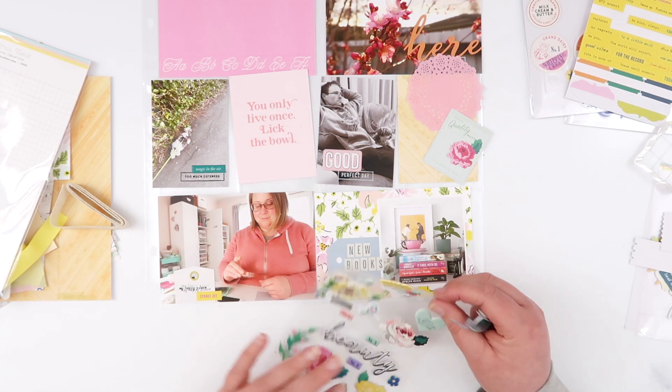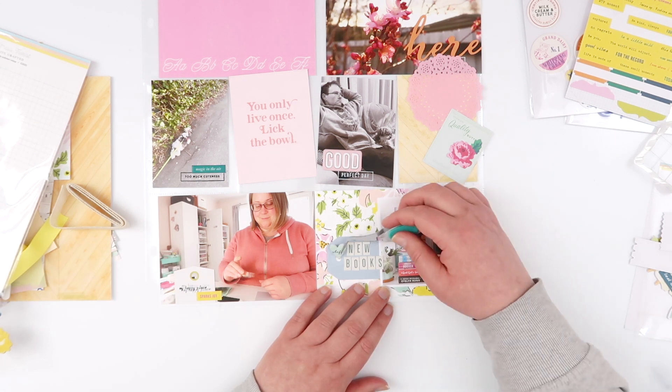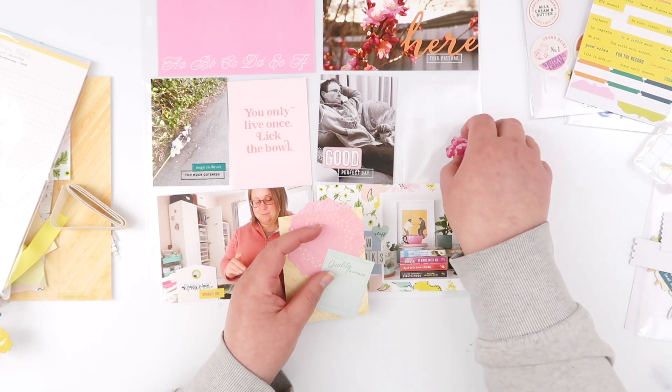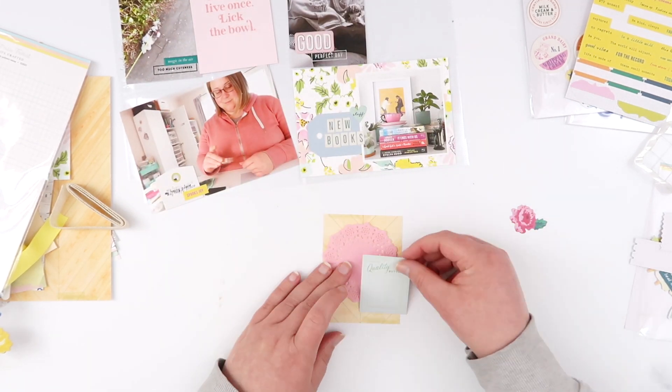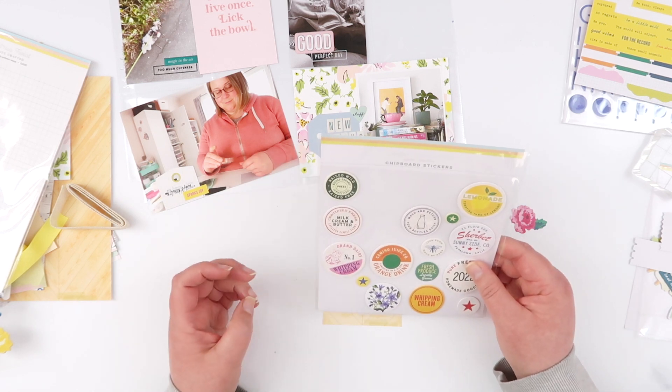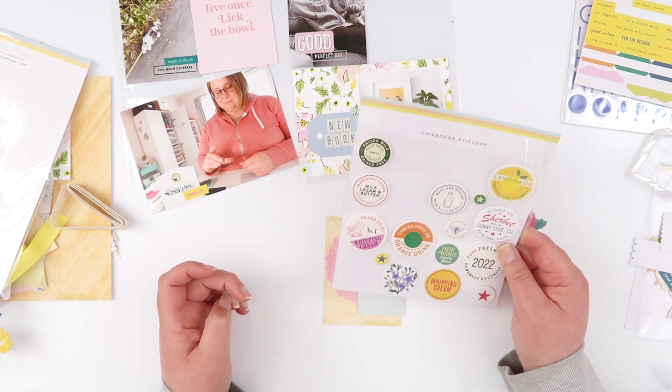I didn't measure that particularly well, and I'm kind of glad I didn't. I thought the whole title would fit just on the tag, but the 'S' slipped onto my photo. I actually like how that tied it all together, so I added an extra puffy sticker to do the same thing — just to tie the tag into the photo.